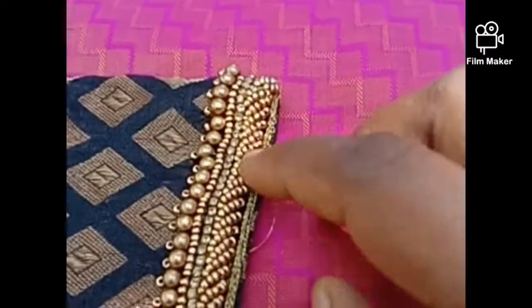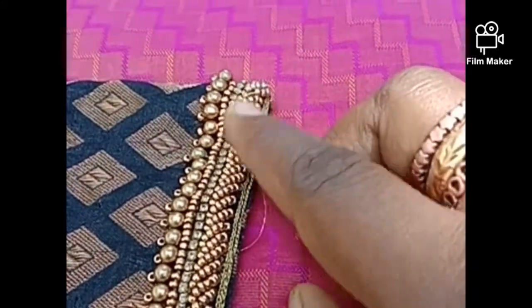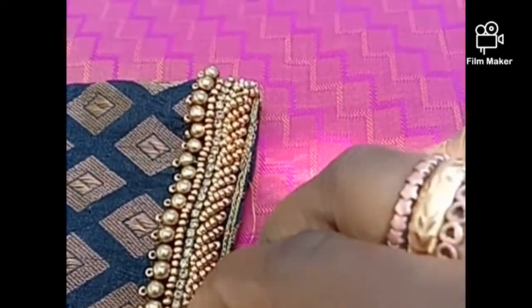The neck is one side. This is a white thread. This is a black color thread. This is a terracotta jewelry.